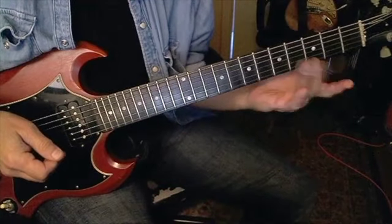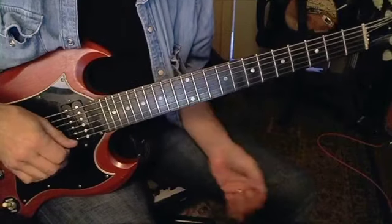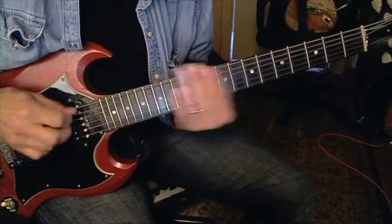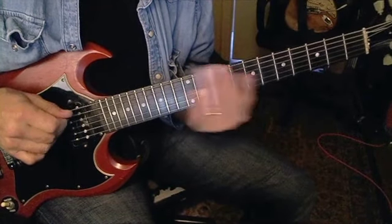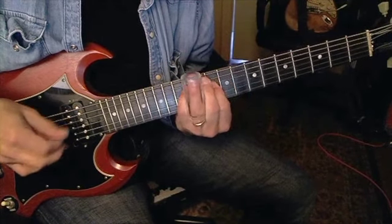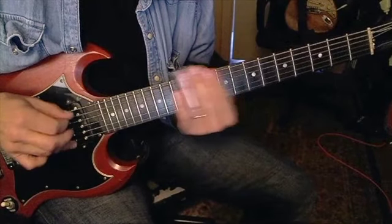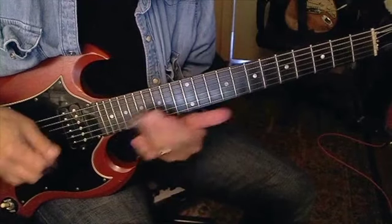A quick thing about where you play licks: 12th fret, in between the 12th and 10th, nine on the A string. So everything is 10 and 12, but you add nine on the A string.